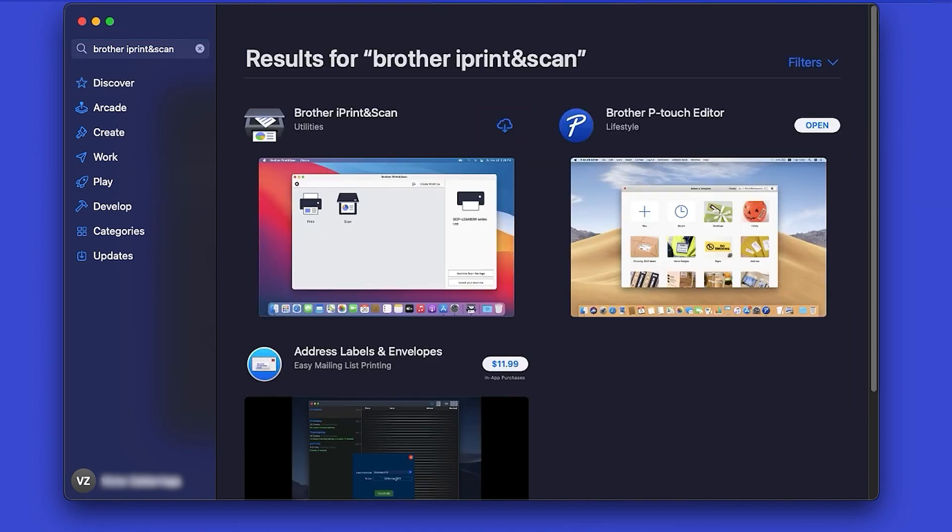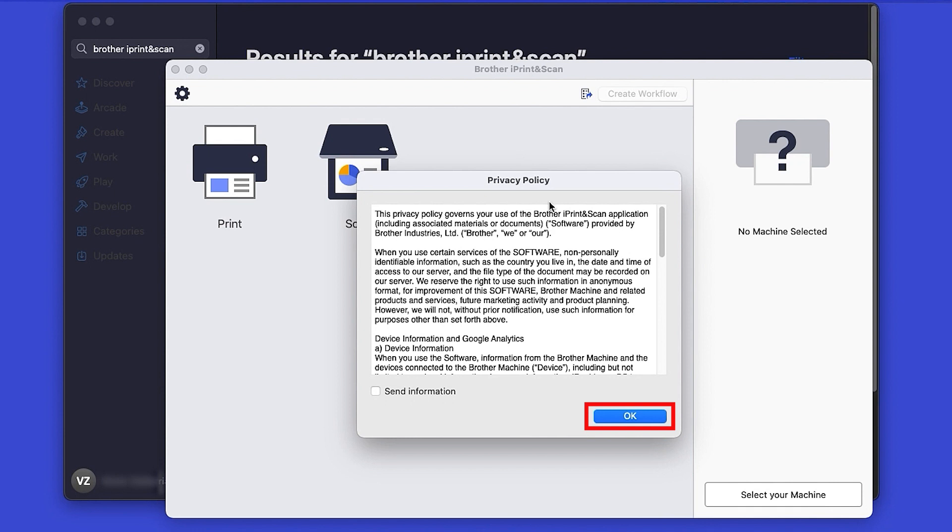Then press Enter. On the listing for iPrint and Scan, click Get or the cloud icon. After the download is complete, click Open. Review the Privacy Policy and click OK to continue.